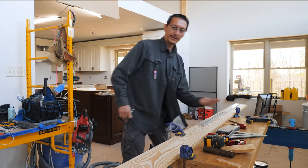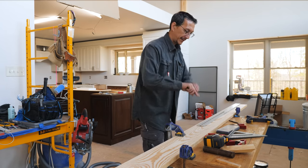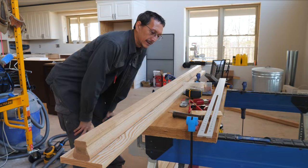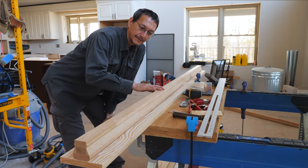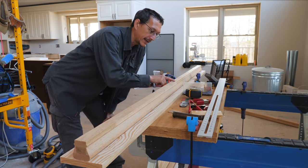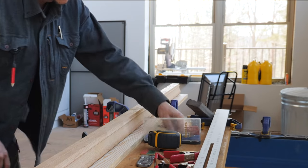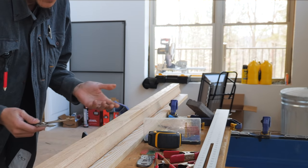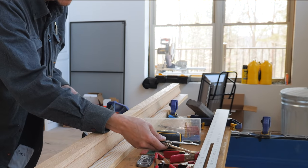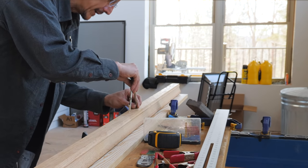You don't want to start from one end and go to the other, because you could end up with just weird-looking spacing that doesn't match. Start in the center and go each way. I've got the handrail laying on top of the shoe rail here, and another easy way to lay out your holes is to find your center and use a compass. If my spacing is four and three-eighths, set it apart four and three-eighths, start at the center, and just walk it.